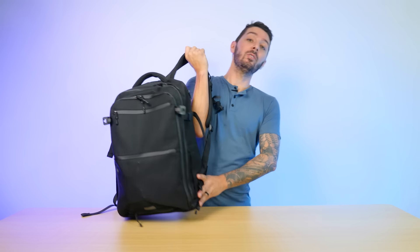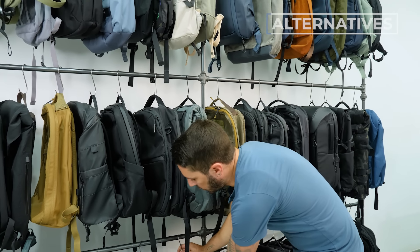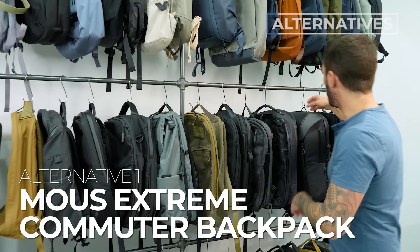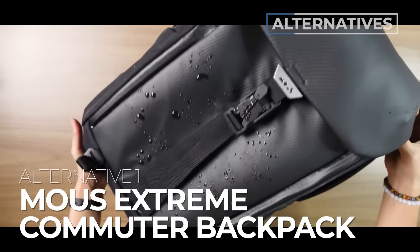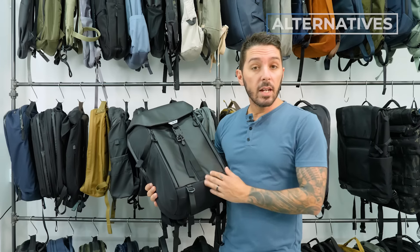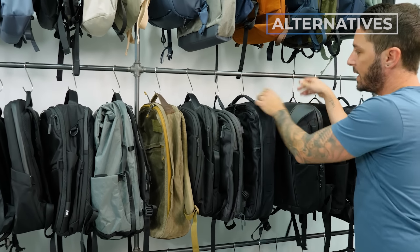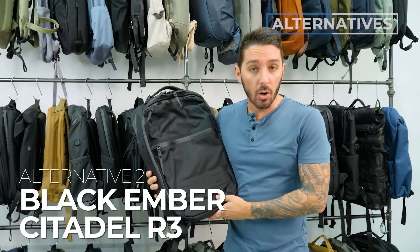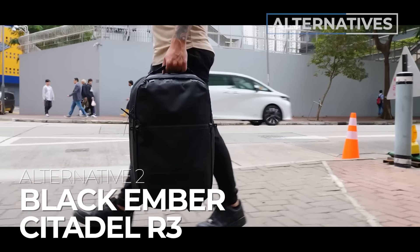If you're still not feeling this bag, I've got some alternative recommendations. The first is the Mouse Commuter Extreme backpack — a great bag if you're interested in the Limitless because of how protective it is for your tech gear. Mouse is a brand that specializes in tech gear protection. My next alternative is the Black Ember Citadel R3 — it has a similar aesthetic to the Graphene X Limitless, but in my opinion uses much better materials and should be significantly more water resistant. It's a great minimalist bag, also 25 liters.